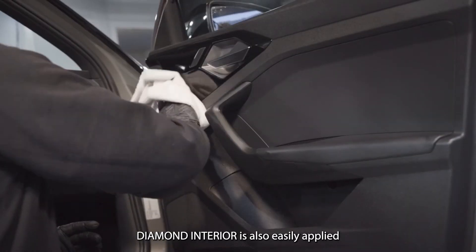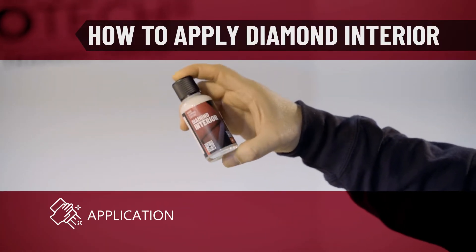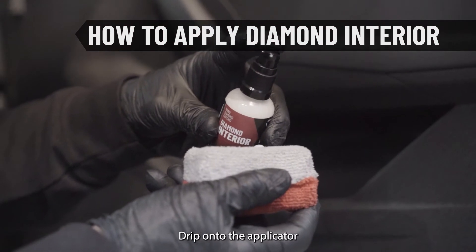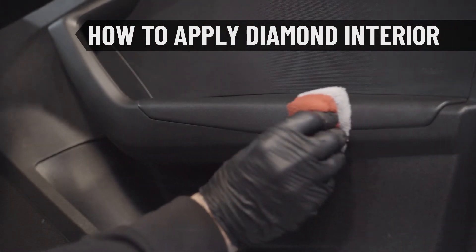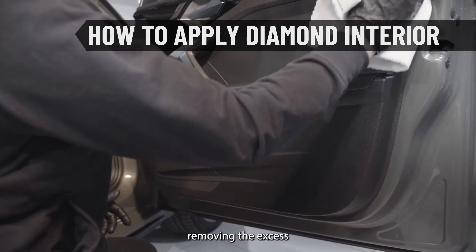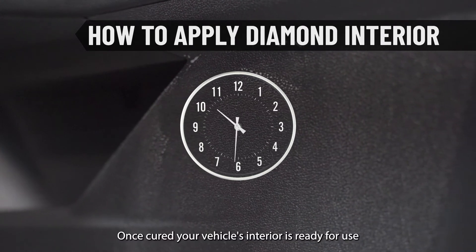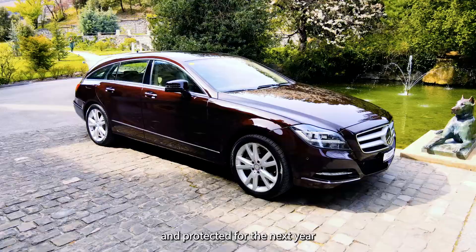Diamond Interior is also easily applied. Shake well, drip onto the applicator, and apply to the surface. Polish the treated surface spreading evenly, removing the excess. Allow to bond for 30 minutes. Once cured, your vehicle's interior is ready for use and protected for the next year.